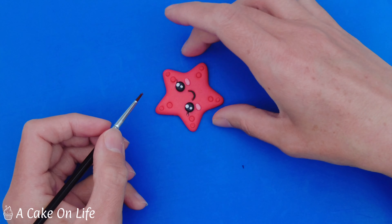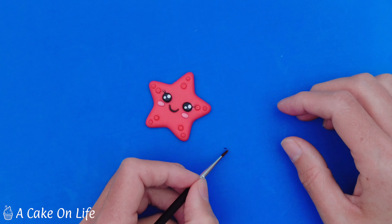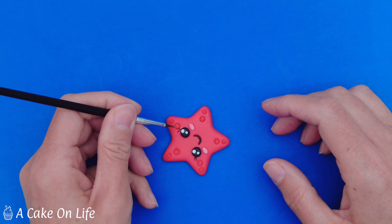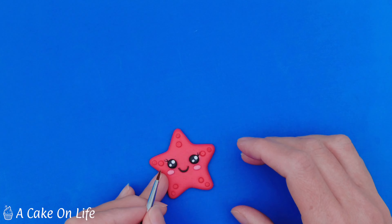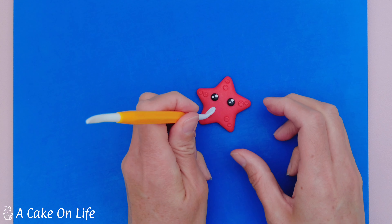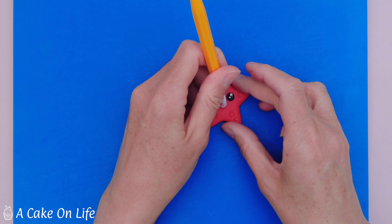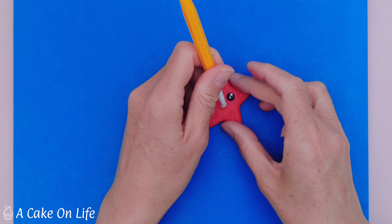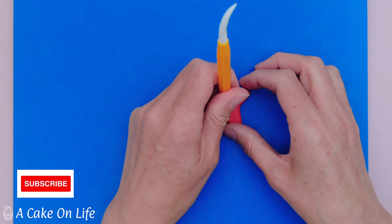Now I've got two balls of black modelling paste for the eyes and I'm just going to pop them into the sockets we've already made. I'll secure them with my ball tool, and now I'm rolling a little bit of black modelling paste to put into the mouth that we made earlier. A little bit of clear alcohol — I'm going to use my brush to pick that up, pop it into position, and then use a dry brush to help shape it into position.